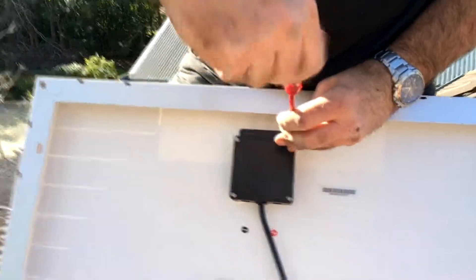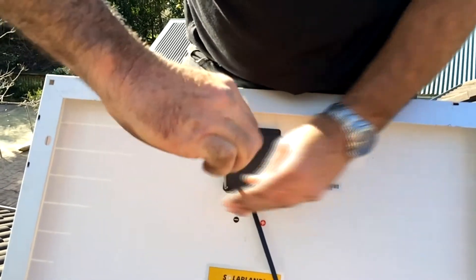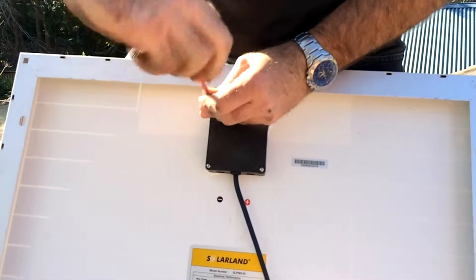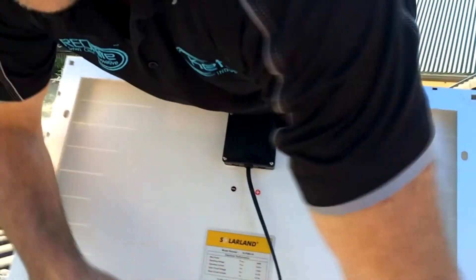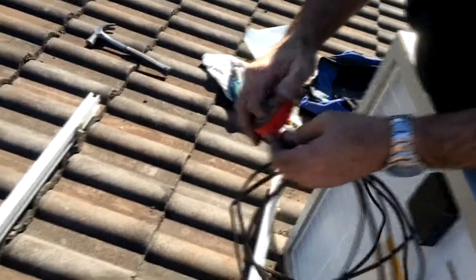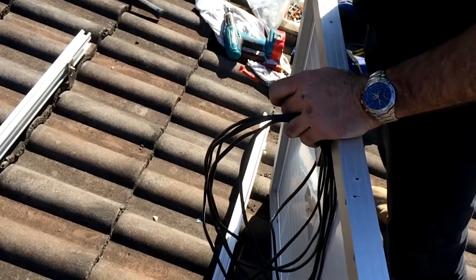Tighten these last four screws up on the junction box. The other end of the 10 metres we're going to poke into the roof cavity so we can connect the lights. First we'll just put a bit of tape on the end of this cable — not that it's dangerous at all, it's extra low voltage, so it's not dangerous, just good practice.